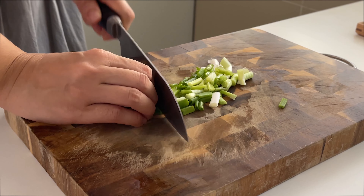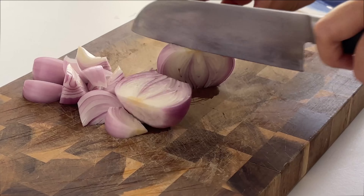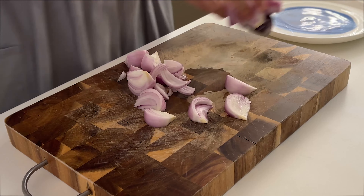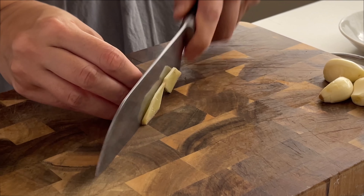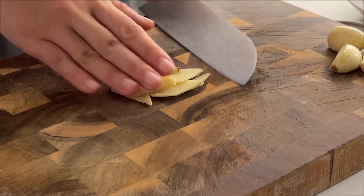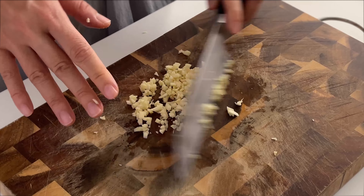First, let's prepare the ingredients. Cut 2 to 3 sprigs of spring onions into strips. 1 red onion cut into wedges. 3 cm ginger, sliced thinly. Then roughly chop 3 cloves of garlic.